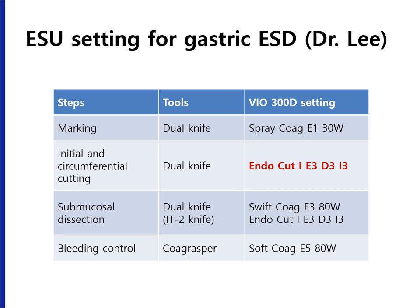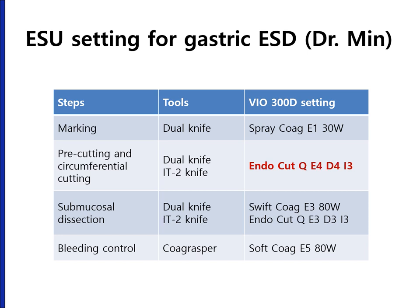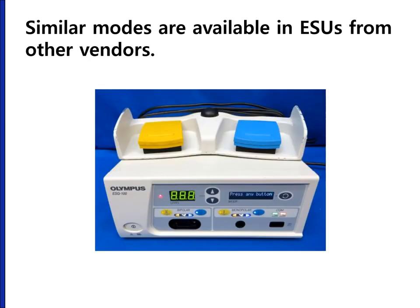Bleeding control is done with the coagrasper and soft coagulation. This is the ESD setting of another doctor at my hospital — he is using stronger energy than me: endocut Q, effect IV, duration IV, interval III is his main choice. Recently, similar modes are available in electrosurgical units from other vendors like Olympus.